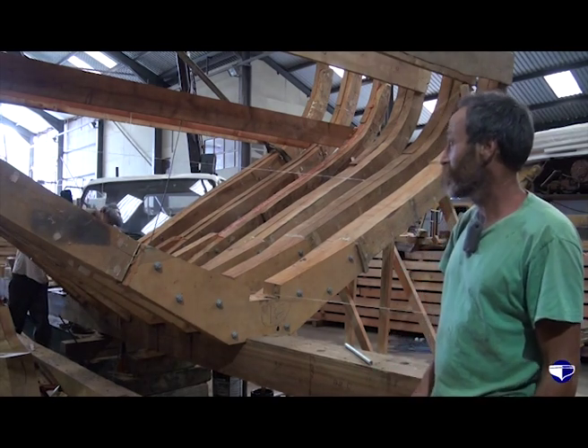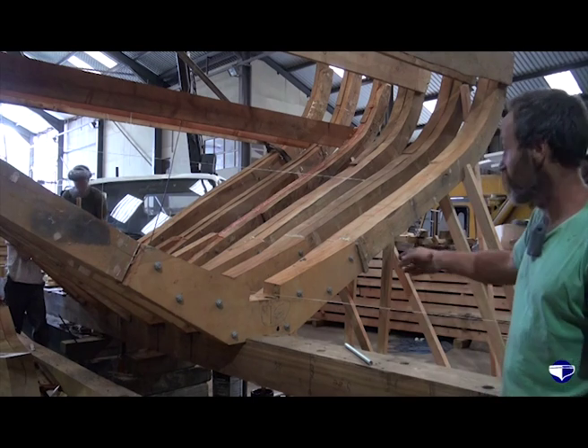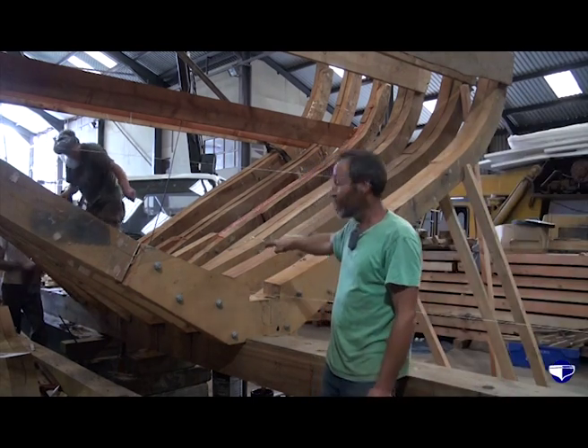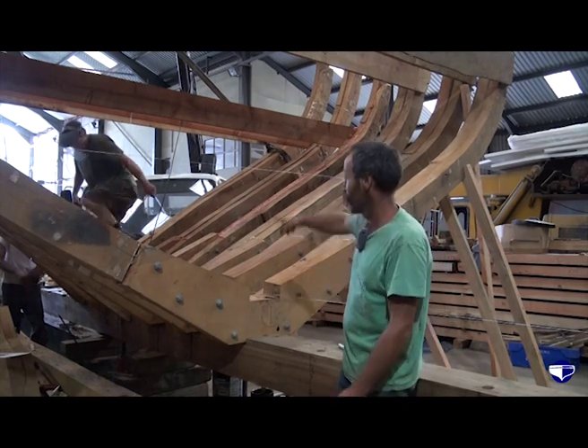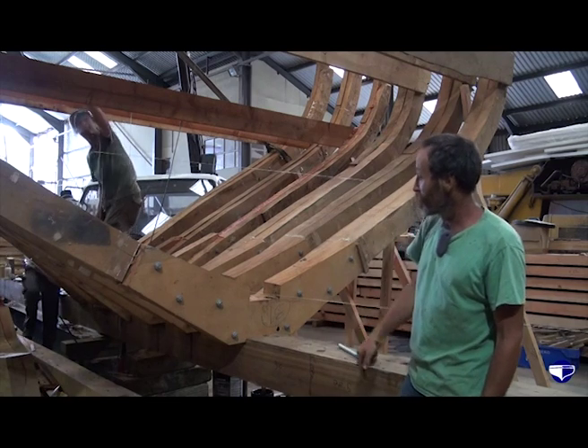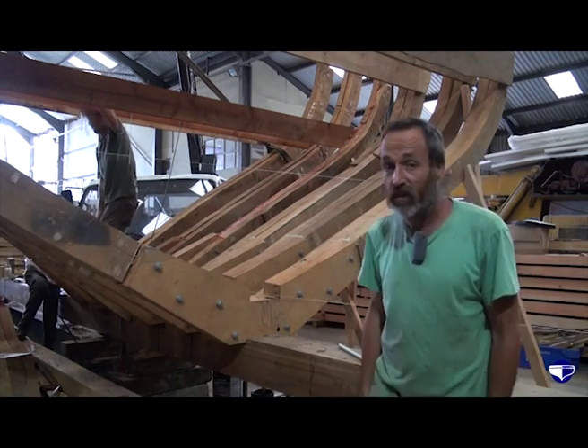That's more or less it really. They get bolted down, and then in here comes the keelson, which you'll see on another occasion — a 40-foot long length, just like that. That gets bolted straight through the whole lot, all lined up and everything.